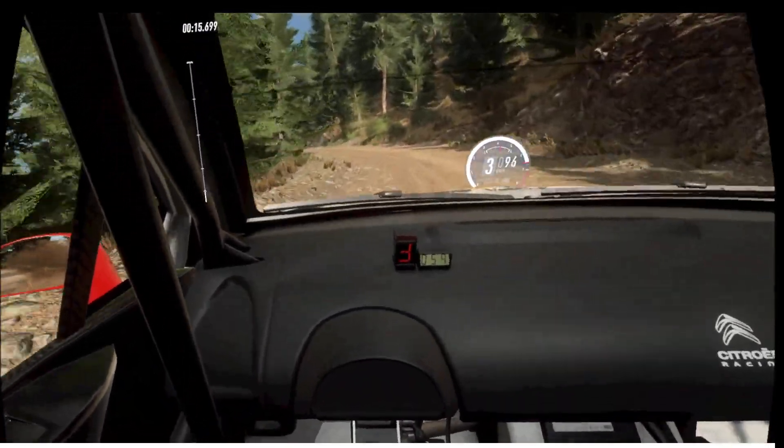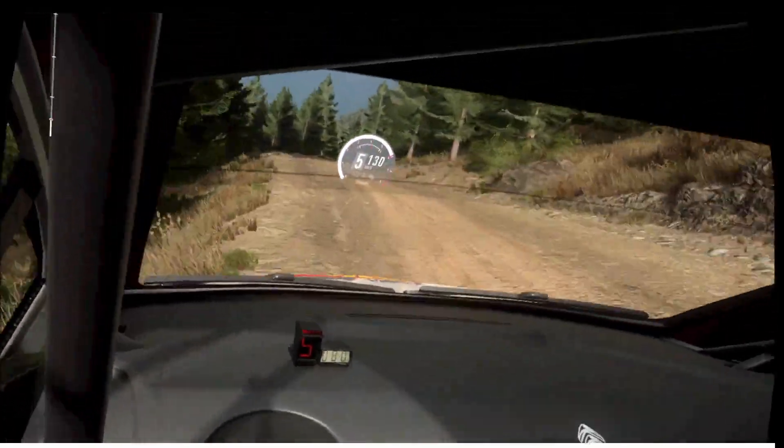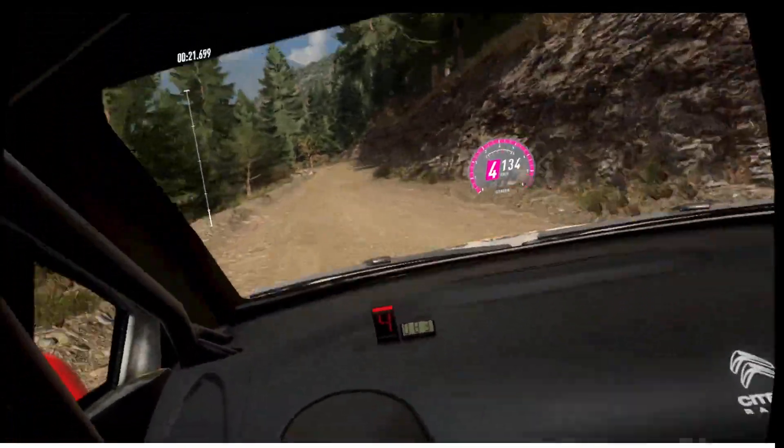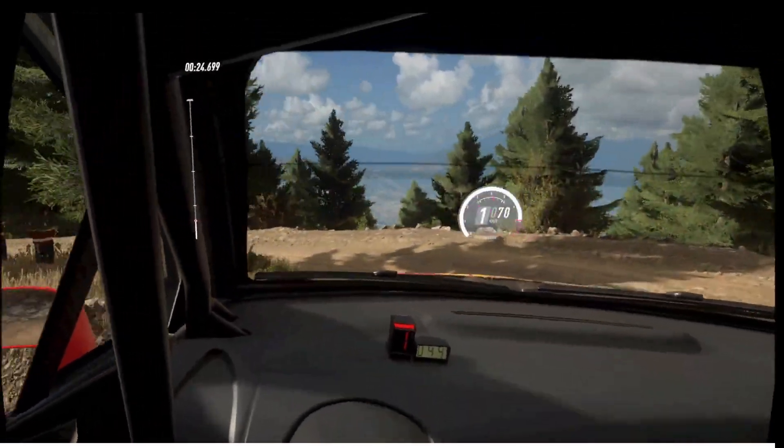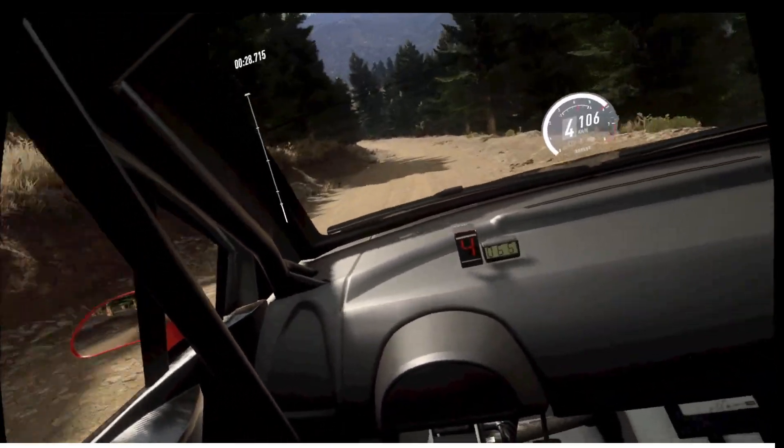Six left, don't cut. Six right, slow 60 downhill, unseen, tight end left. And six right. Into six left, very long. Into four right, tightens of a jump.